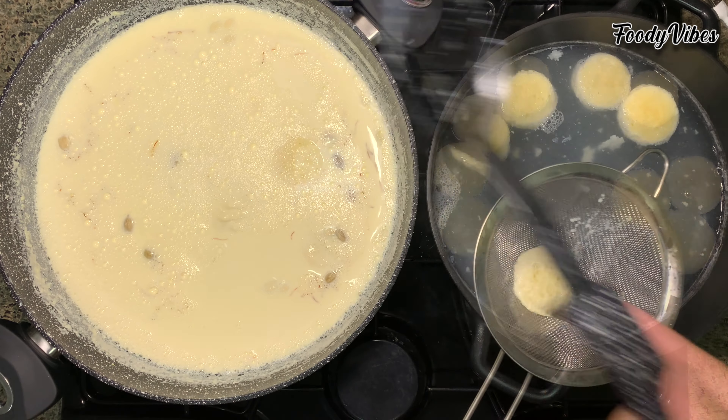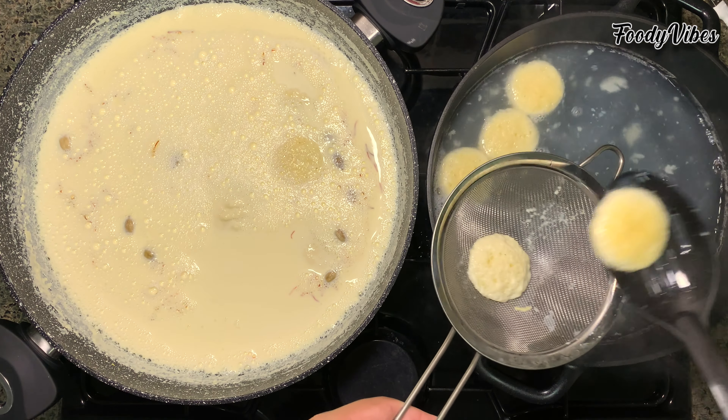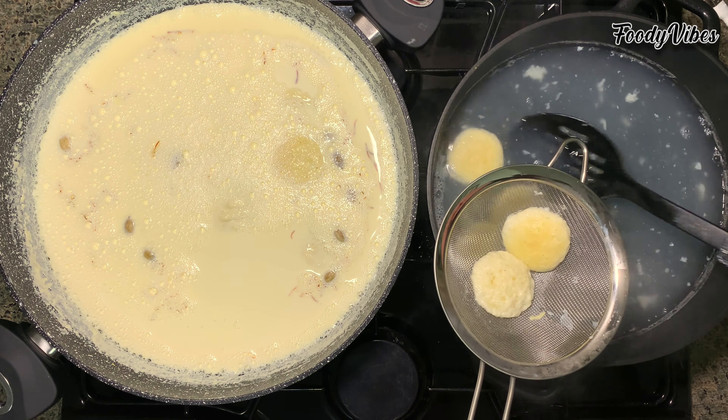After 10 minutes, we'll remove the rasmalai, place in a strainer and press gently to drain out the excess syrup, then put them in the saffron milk. Repeat with the other rasmalai balls until all done. We'll garnish with some finely chopped almonds and pistachios.